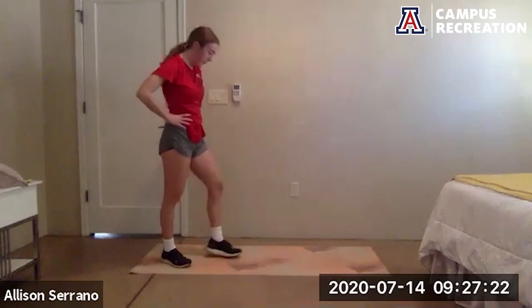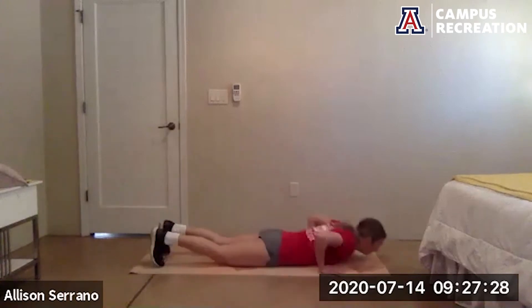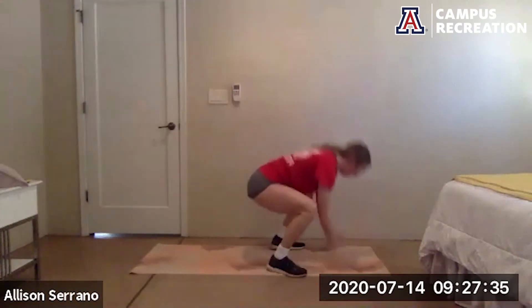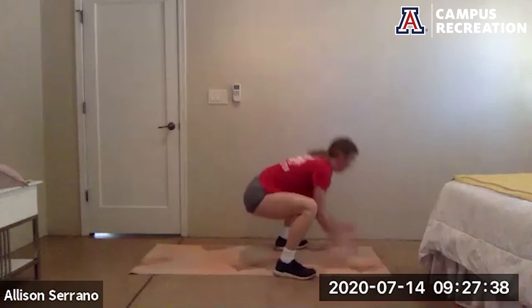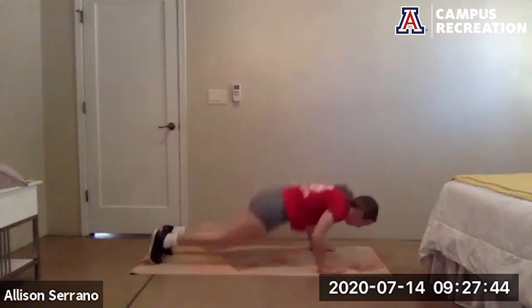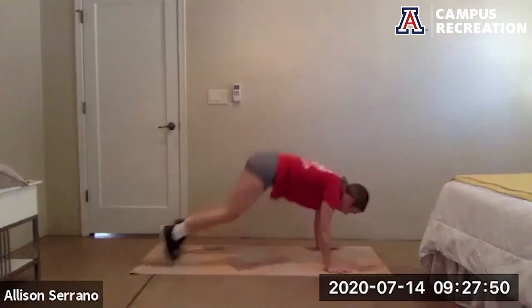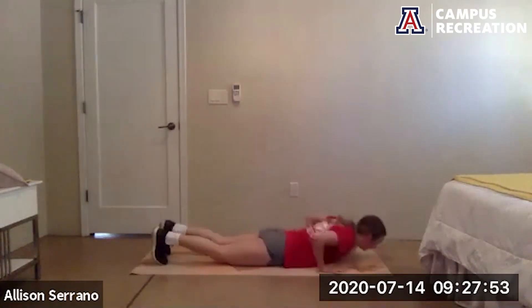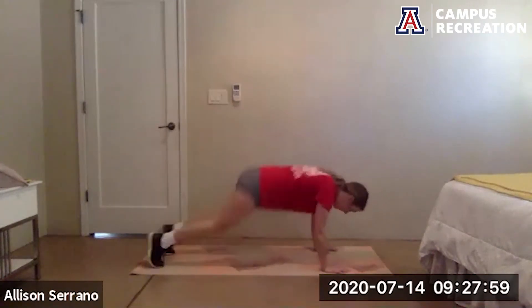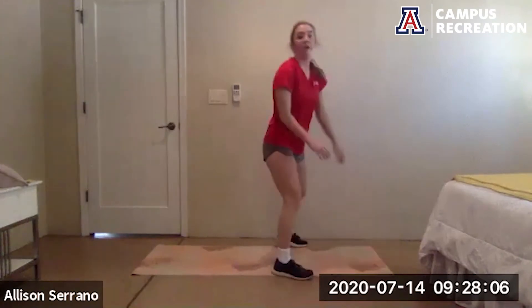Get ready to go in five, go — taking whatever variation you want. Good job, 20 more seconds. Breathing, almost there. And rest.